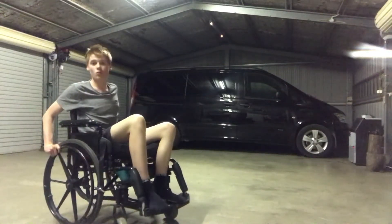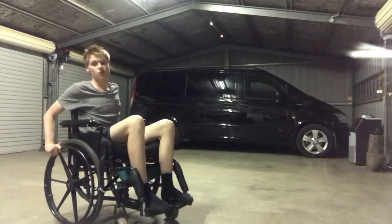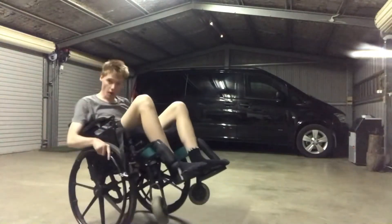Here's how to do a wheelie in just one minute on a wheelchair. To initiate the wheelie, you want to quickly roll up like that.